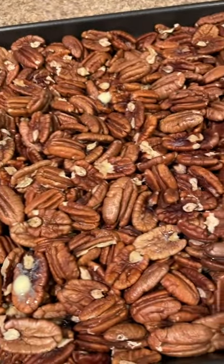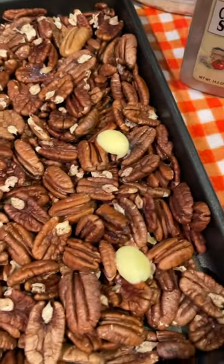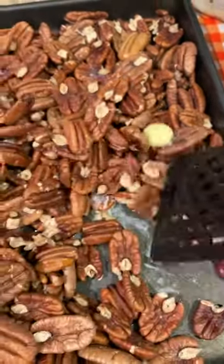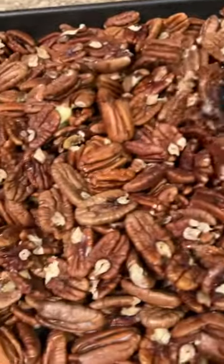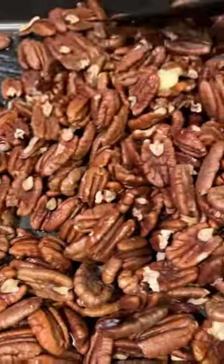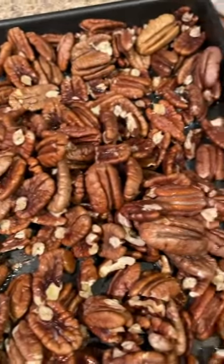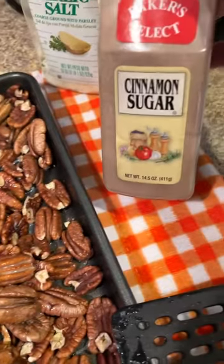The butter on these pecans is melted down nicely. I'm going to just take a spatula and blend it up well to make sure all my pecans are coated. And if you don't like garlic salt, you can also sweeten it up with a little cinnamon sugar.